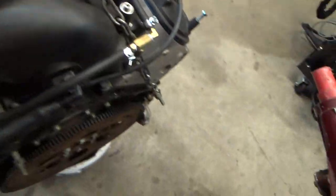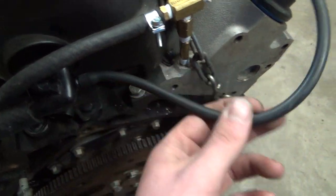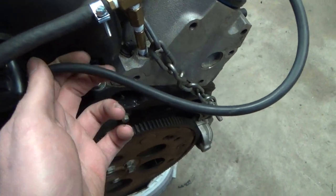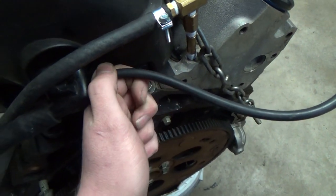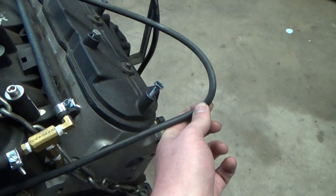A couple other things. To make life easier in the future, I'll cut this down and put a coupler in here — it's a pain to get to this up against the firewall. So I'll cut this down over here somewhere and make it easy on myself.